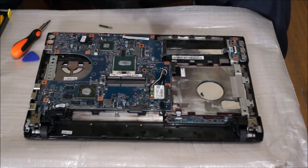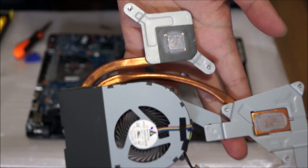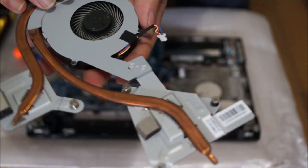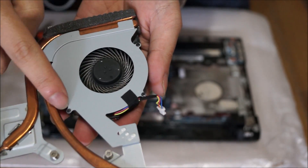I'm just going to show you the old thermal paste. There are two areas — that area and that area. There's the fan — the fan's a bit dusty. I'm going to show you the screws on the fan. There are three screws on the fan that you have to remove to remove the fan.